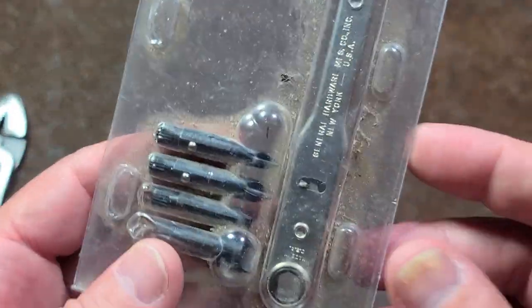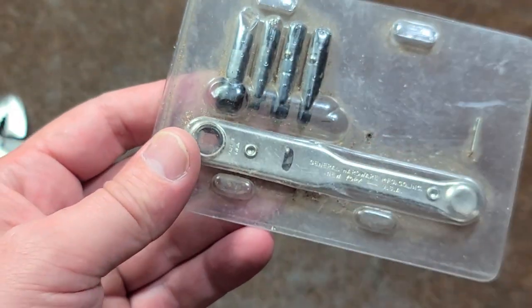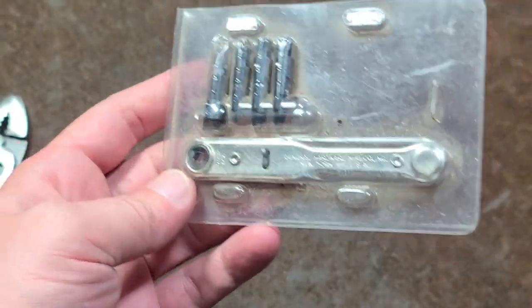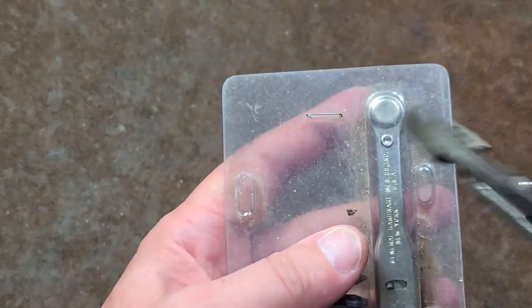Addis Maximus here, this time with a quick review of the General Tools 8071. This is just a little compact bit driver ratchet, but one of the early ones. They're actually still selling this — I believe it's still made in the United States.